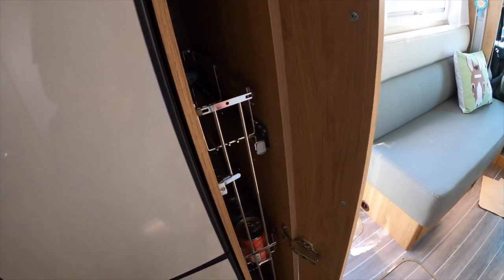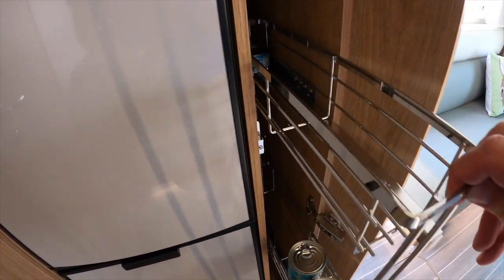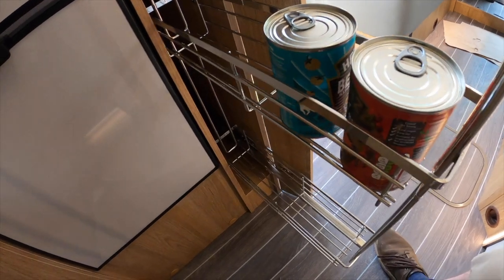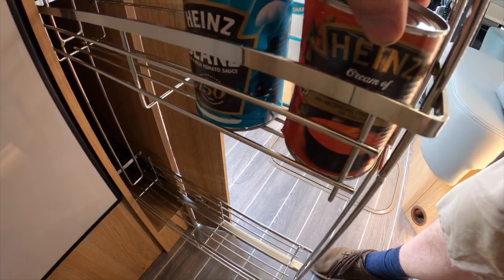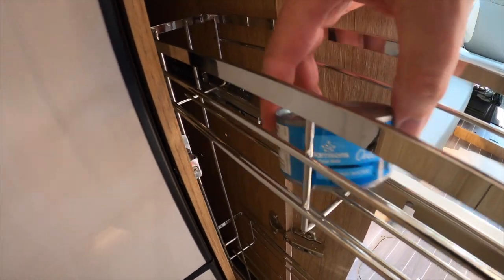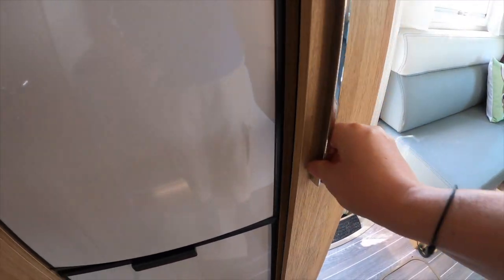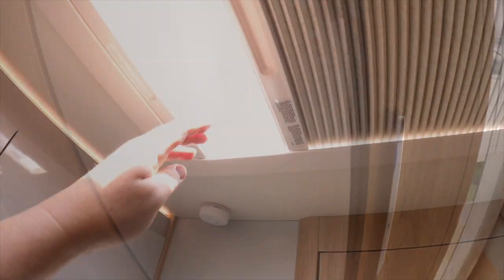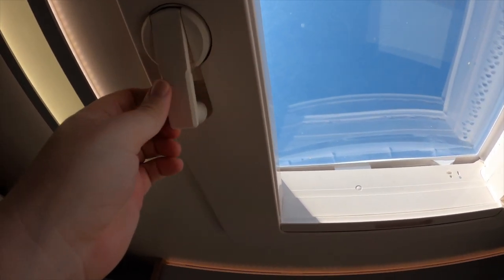The last thing next to the fridge is what I'd call a spice rack — it's got a locking catch to stop it opening when you're driving. We're not particularly well stocked at the minute; I could cook you some beans, tomato and basil soup, followed by some tuna chunks. Above we have yet another skylight — a winding skylight that you wind up and down.